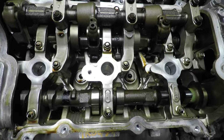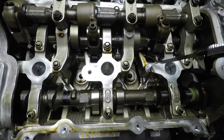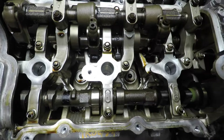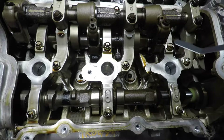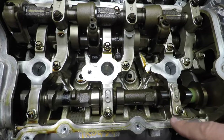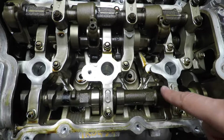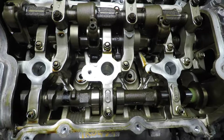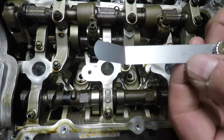According to the manual there's a cold procedure and a hot procedure for this. We're going to be doing the cold procedure for obvious reasons. There's the intake side which is all the way across here — that's the intimidating-looking side — and this is the exhaust side. Even though all these lobes look really good, look spotless, pretty much polished, we're still going to go ahead and check the clearance on them.